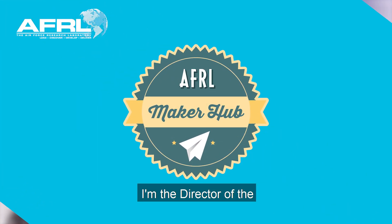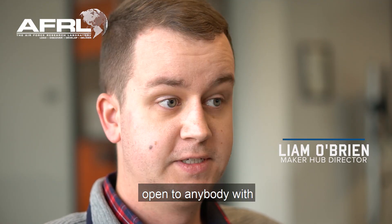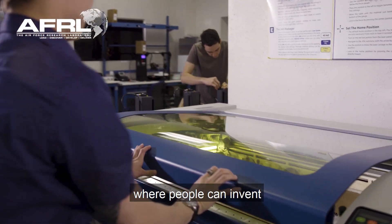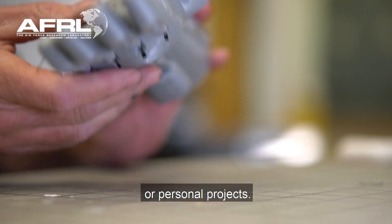My name is Liam O'Brien. I'm the director of the Air Force Research Lab Maker Hub. The Maker Hub is a collaborative space on base, open to anybody with base access. We offer a variety of tools and equipment. It's a collaborative space where people can invent, create, repair, and do all sorts of things, whether it be work-related or personal projects.